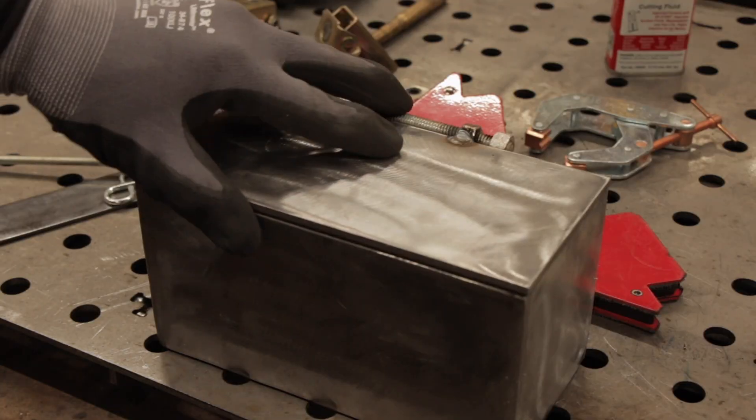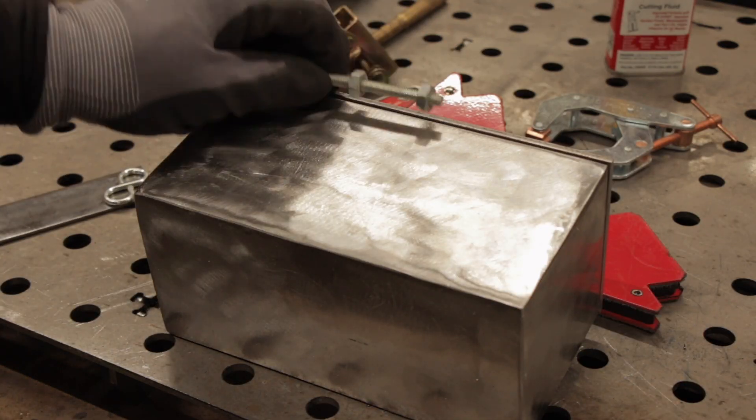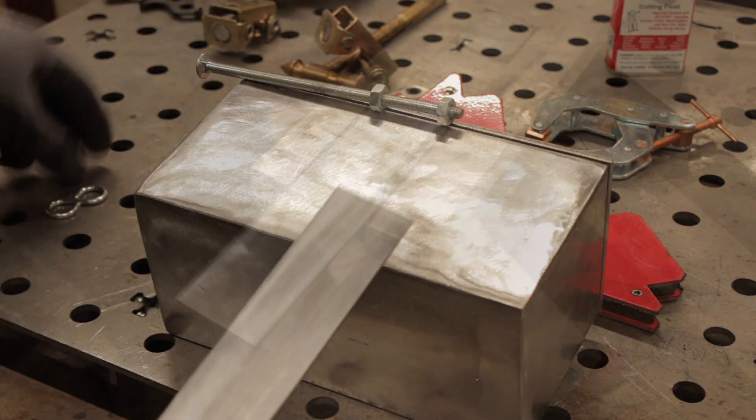That works pretty good. Now let's make a locking latch for it. We'll do the same thing as we did for the hinge, but we'll use a little scrap piece for the flap.